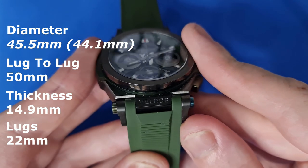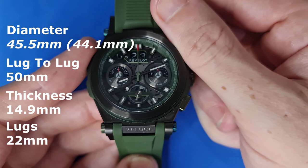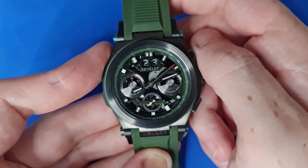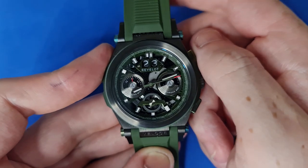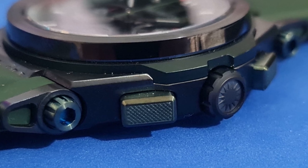You won't be changing this strap out for another — I think it'd be pretty difficult to find one, plus I don't know why you would because this strap is really nice and fits the piece very well. You'll notice this is a chronograph watch, fitted with a Miyota chronograph — a Japanese quartz chronograph — however not the Seikos we're used to on the channel. This one is packed with a Miyota 6S20.